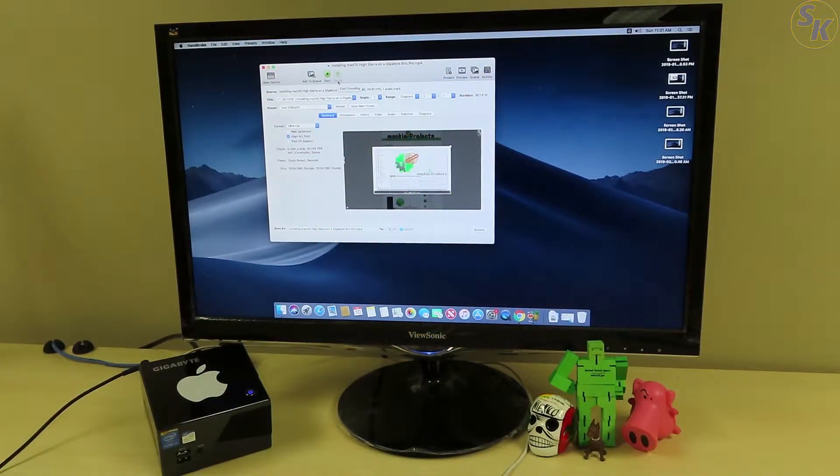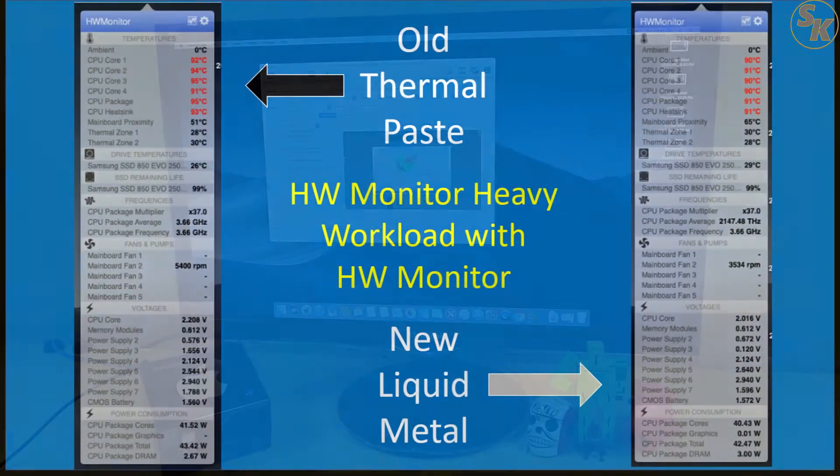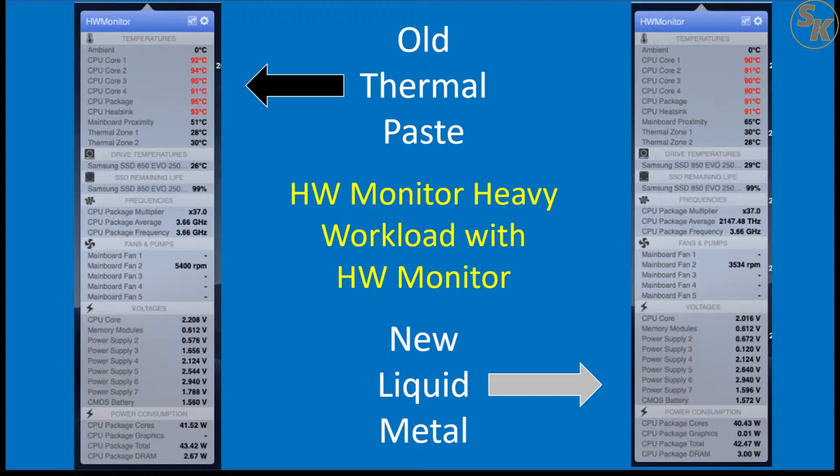For the second group of readings, I performed a stress test by running Handbrake and converting a video that would take at least 5 minutes to render, collecting readings when 70% of the process was completed. When I ran the test both times, the fan in each scenario adjusted to higher speed within a minute of starting the process. At the same time, the processor temperature jumped to over 90 degrees Celsius in both scenarios and stayed that way until the video finished converting. There wasn't much that either the old thermal paste or the liquid metal could do in this scenario — this just shows that the fan isn't of good quality.